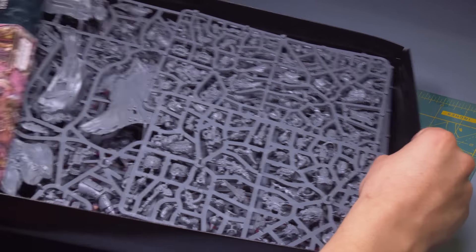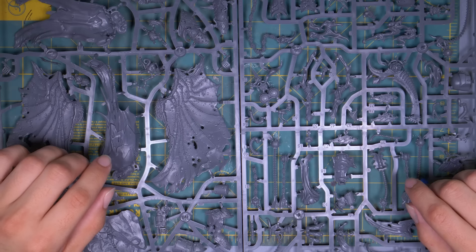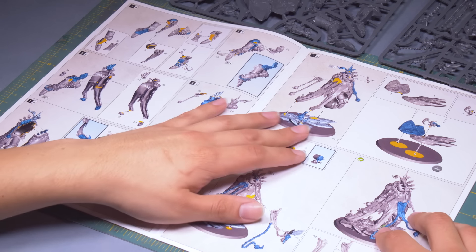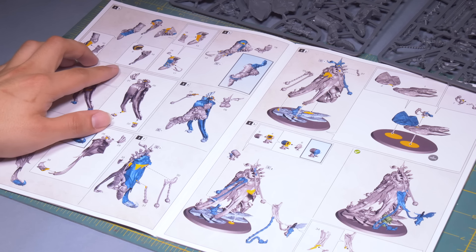Mortarion, the demon primarch of Nurgle, is spread across two large vehicle sprues. He is enormous, and I've always had a weird hangup with epic heroes because I feel like since they're an actual character, I should be building them one for one with the lore, without any kit bashing or converting. This isn't actually a rule — I can do whatever I want — but this has held me back. And putting him together, I was pleasantly surprised by the kit. He goes together perfectly, but also has some options.